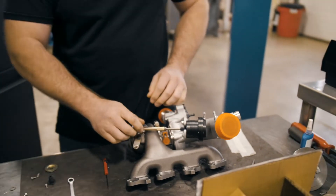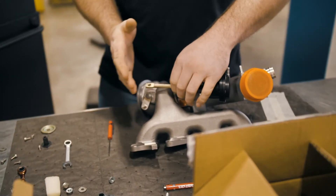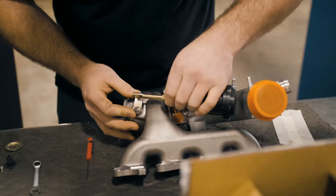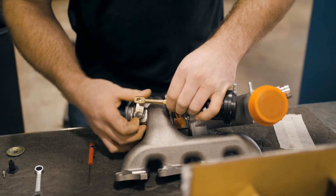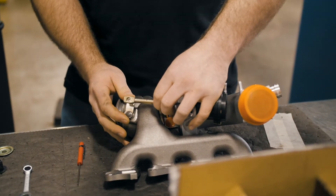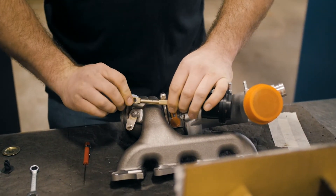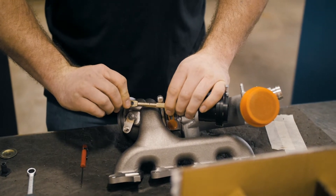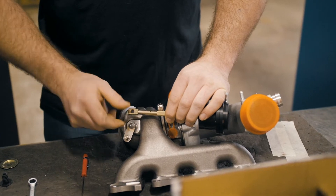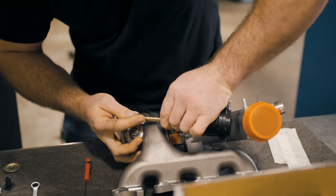That's it as far as that goes. Now to set the preload, this arm here is free spinning and it screws in and out just like a bolt. You're going to turn it in and out with the wastegate closed until you get to the point that it easily slips on and off without having to stretch it. From that point you flip it over three times — one, two, three — so that's one and a half total turns of preload. From there you'll have to pull it to get on.